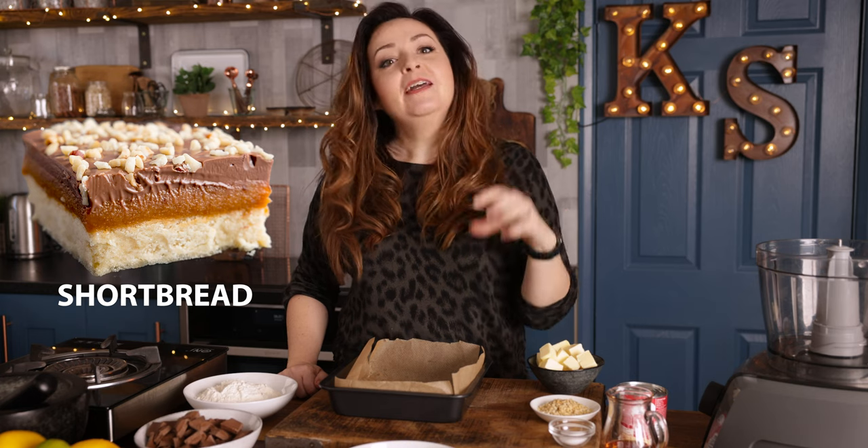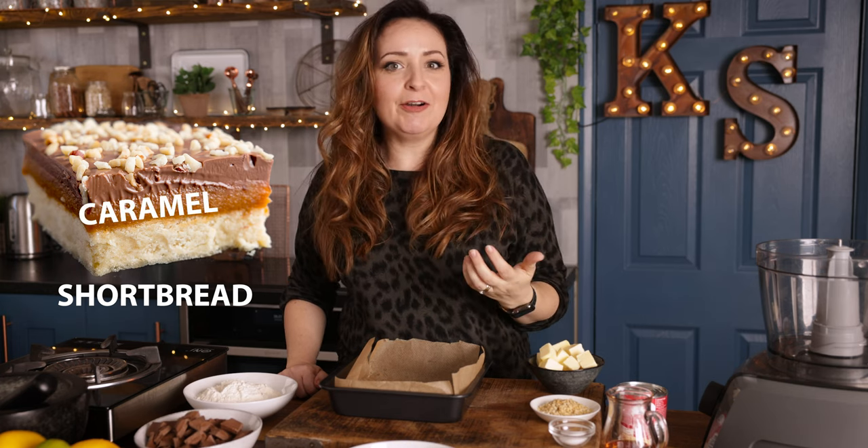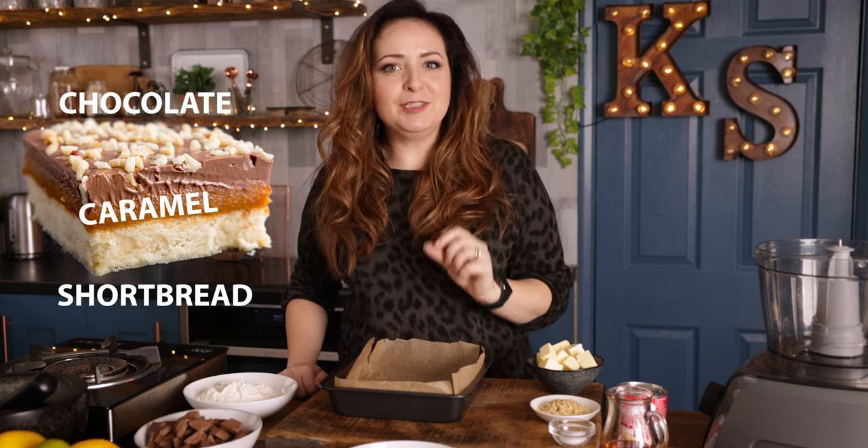Now millionaires shortbread is made up of three distinct layers: we've got that lovely buttery shortbread at the bottom, then a layer of caramel which we're turning into salted caramel, and then it's all topped off with some chocolate. So we're going to start by making the shortbread.